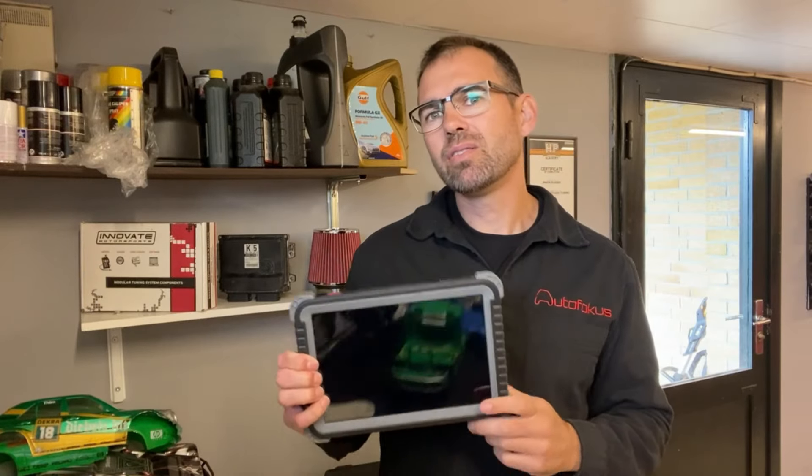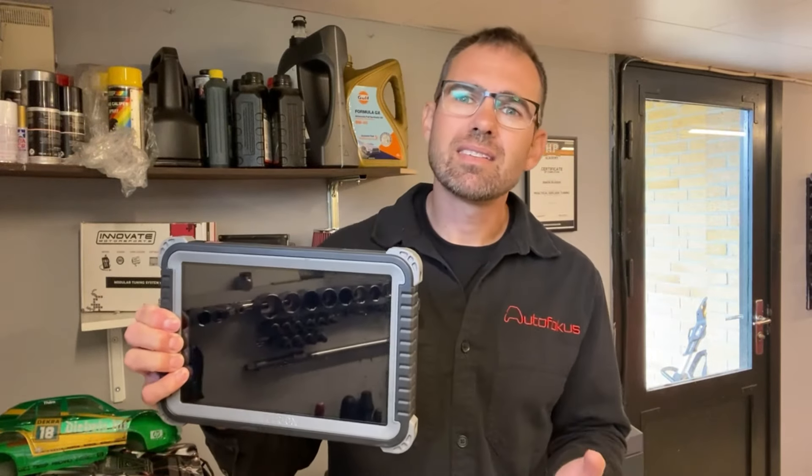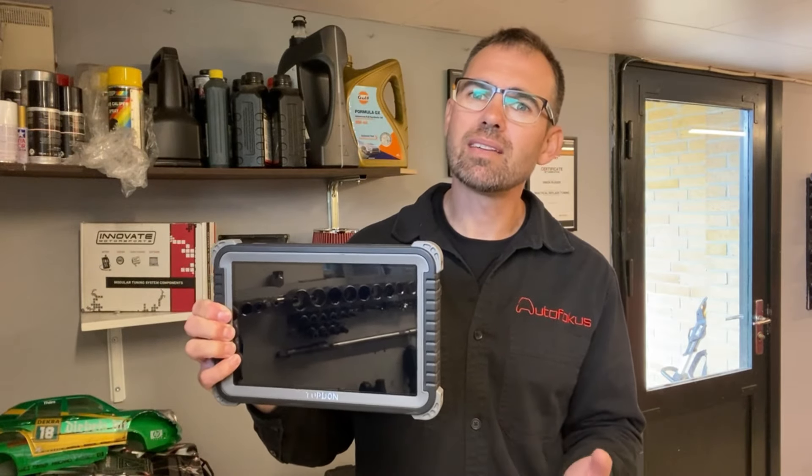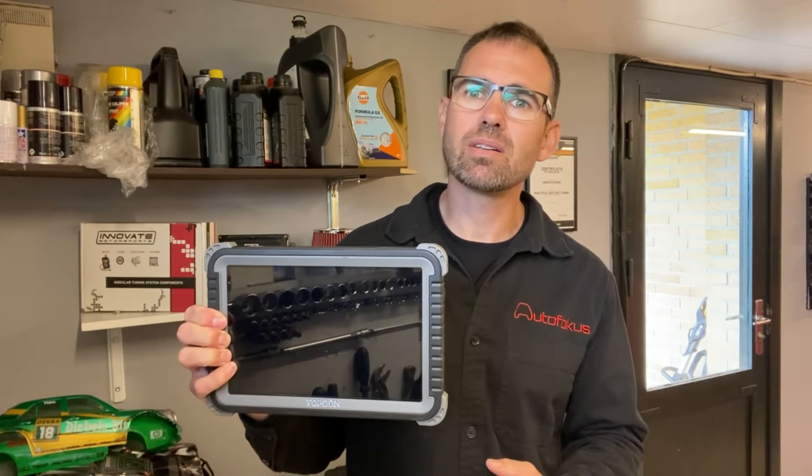I upgraded to this one because I felt a lack of compatibility with the readings that iCarSoft should be able to do. I was simply not able to read the brake electronics on my Suzuki Swift, as an example. I also missed the topology map, which I think is pretty cool — I'll show you what that is in a moment.